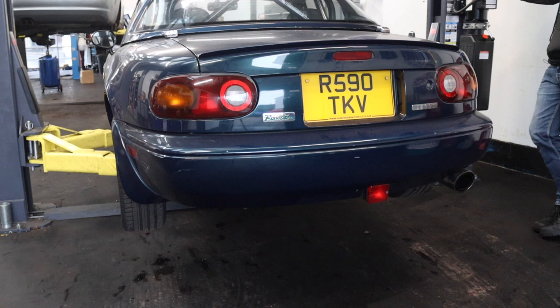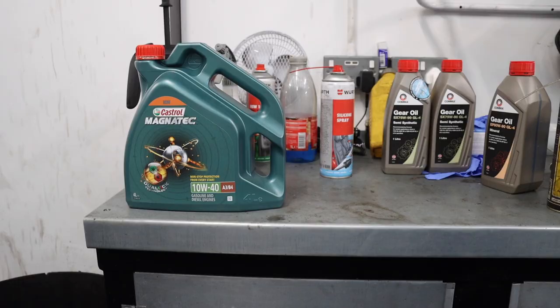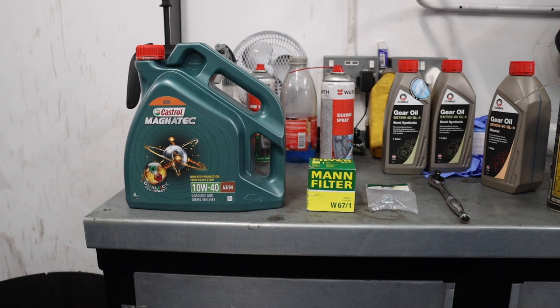Before I get started, I want to stress I'm not a trained mechanic and this isn't strictly a how-to guide. However, if you do happen to learn something, then that is good. For this job, I used the following fluids, parts and tools: 4 litres of Castrol Magnatec 10W40 oil, an oil filter, a new sump plug, a ratchet, a 19mm socket for the engine oil sump plug, and if you're doing the job in Britain, you'll want a mug for a cup of tea as well.